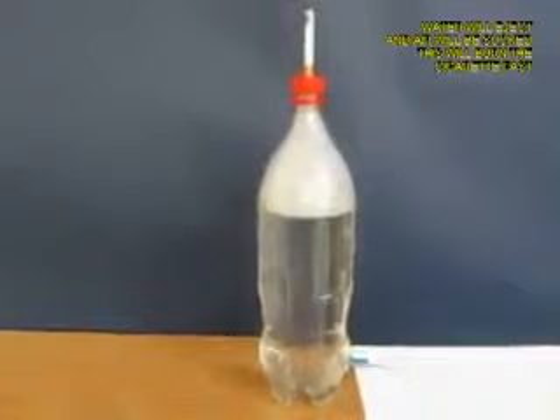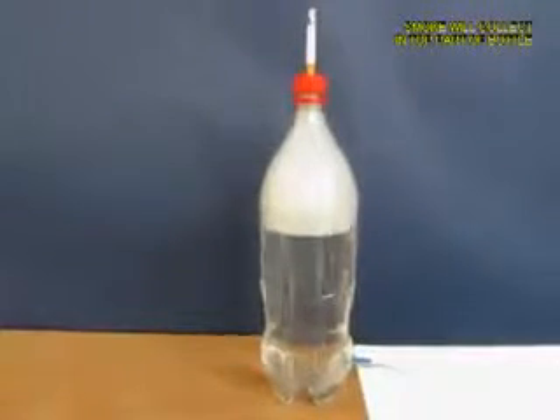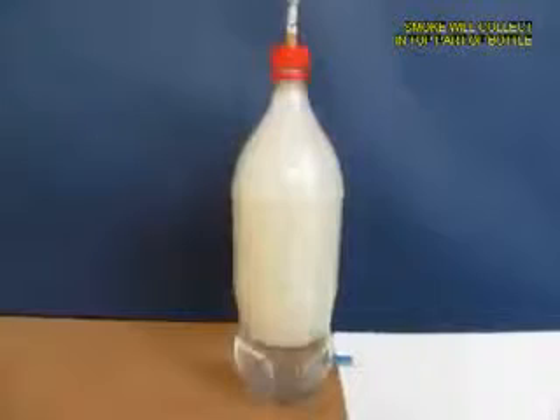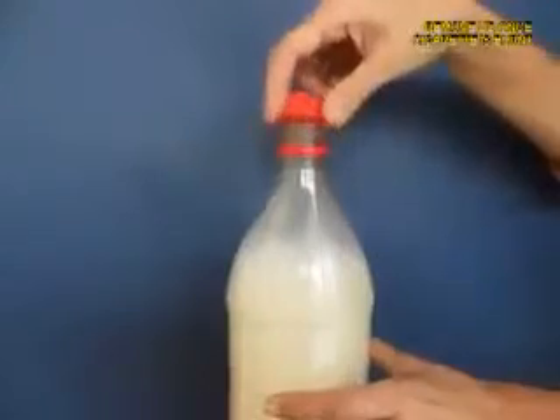What will come inside the bottle will be the white smoke, and you can see it visibly — this white smoke. As the water exits you will see that most of the bottle will be filled with white smoke.